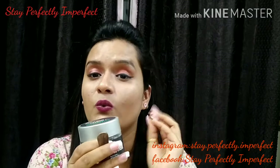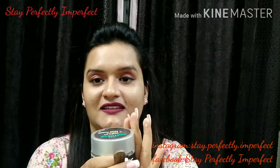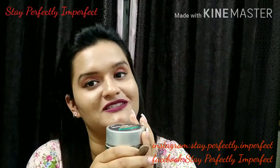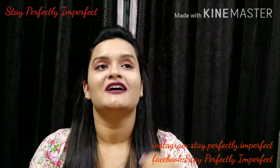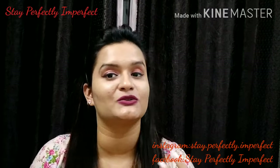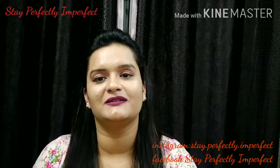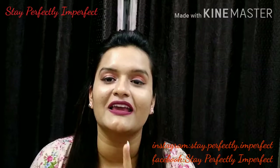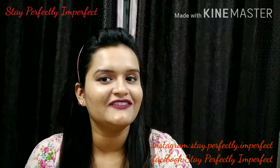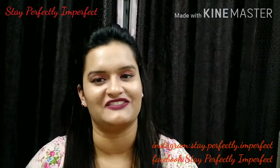If you like this video, please subscribe to my channel Stay Perfectly Imperfect and share it with your friends so they also get to know about these products. Press the bell icon so you don't miss any videos. And last but not least, believe in the philosophy of loving yourself. Bye bye!